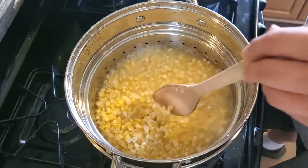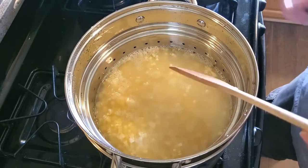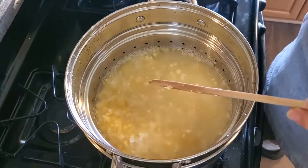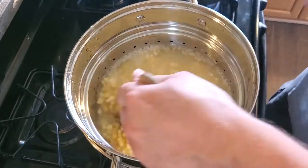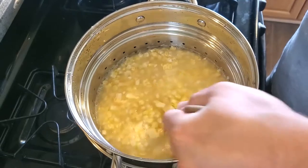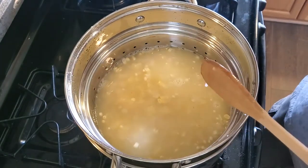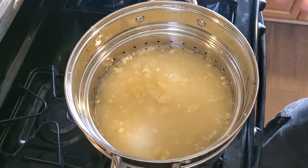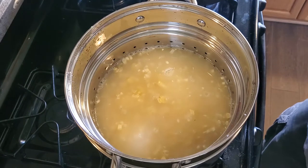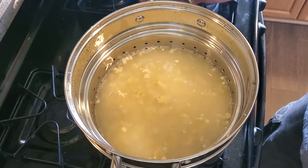I've got my corn all gathered up and put into my pasta cooking pot, which is great because the inner piece is basically a big colander — when I want to remove it from the pot I can just put the whole thing in the sink and lift the inner pot out. You don't have to have one of those; you can just use a regular pot and run everything through a colander when it's done. I've filled it with enough water to cover the kernels and I'm going to let it come up just about to a boil, stir it a couple times, and that's it. We're just partially cooking it, then we'll pull it out and let it drain.